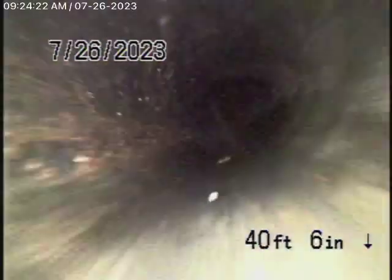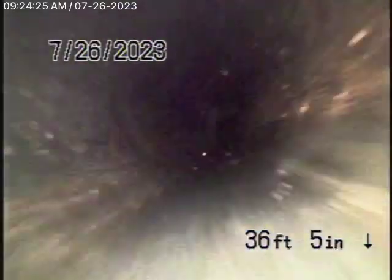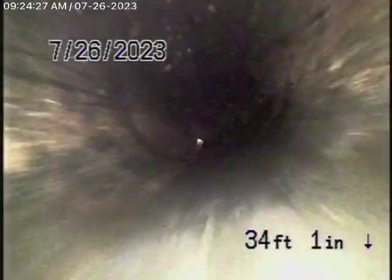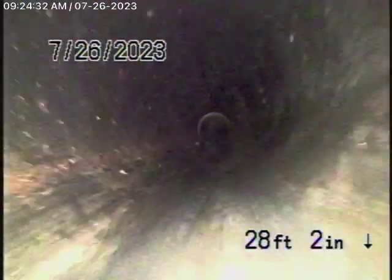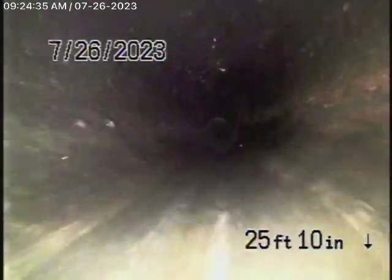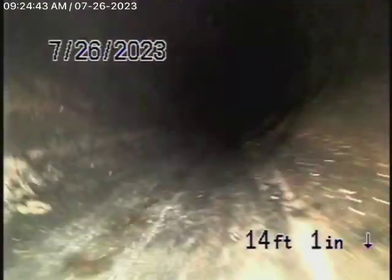Like I said in video number one, we're definitely going to have to run a cable through the line, maybe with a hydro jetter as well, in order to continue this inspection. You may need a cleanout further down the hill, but this is obviously the inspection that we could do as of today. As we come up the hill and come out of the cleanout over here in the front where the pipe exits the house, we'll stop the recording over here.